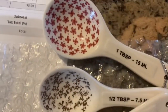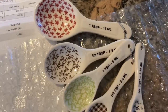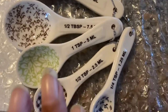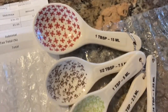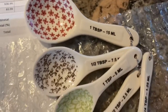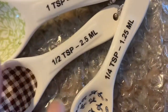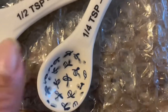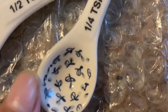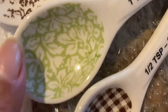If anybody has some they don't want, you can send them to me — contact me, DM me, email me, whatever you want to do. Let me know you have them and I would love love love love to have a set of Ray Dunn measuring cups. But here are my spoons — Ray Dunn by Magenta — my measuring spoons. This one looks like fireflies, this one's plaid, this one's got some greenery.